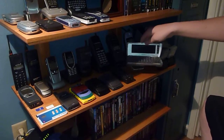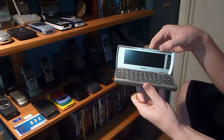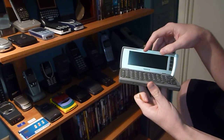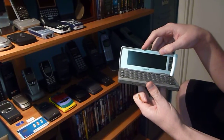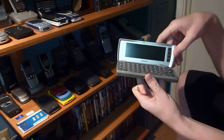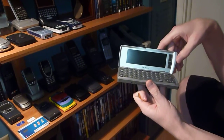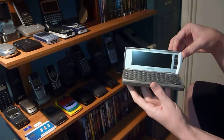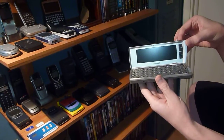This next phone is the Nokia 9290 Communicator. This is the second in the Communicator line by Nokia, from around 2001. They made the 9000 Communicator, and they did make a variant of that for the United States with a black and white screen.